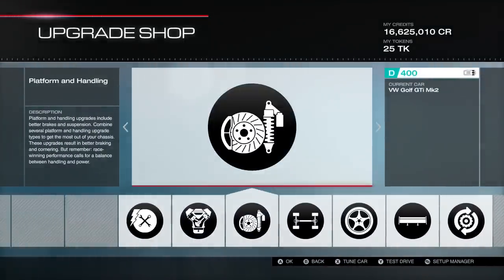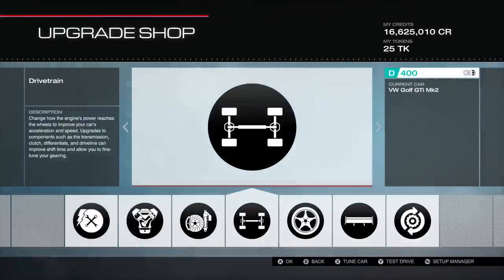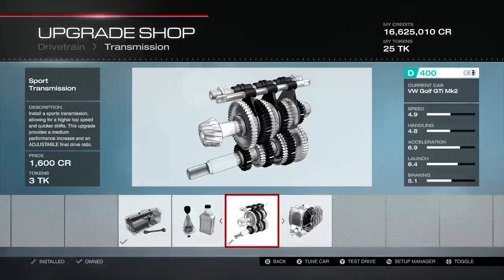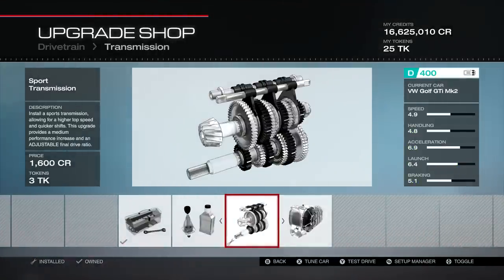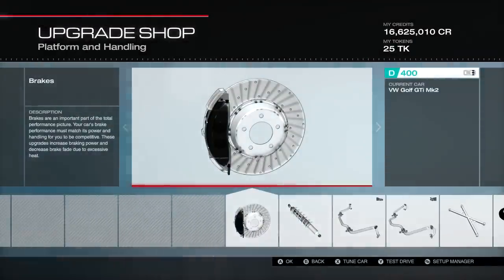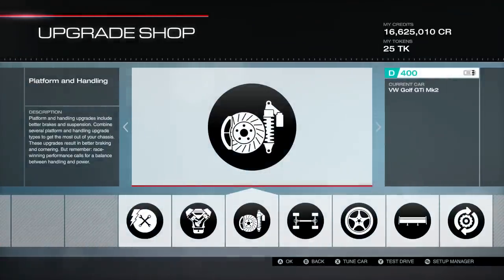For those of you that don't know, you need to make sure you have all your adjustable parts at a minimum. Starting here, you need the Forza front bumper and the Forza rear wing for adjustable aero. Moving into the drivetrain, you need at least a sport transmission to adjust your final drive ratio, and a race transmission if you want to adjust individual gears. You also need a race differential for a two-way adjustable differential.